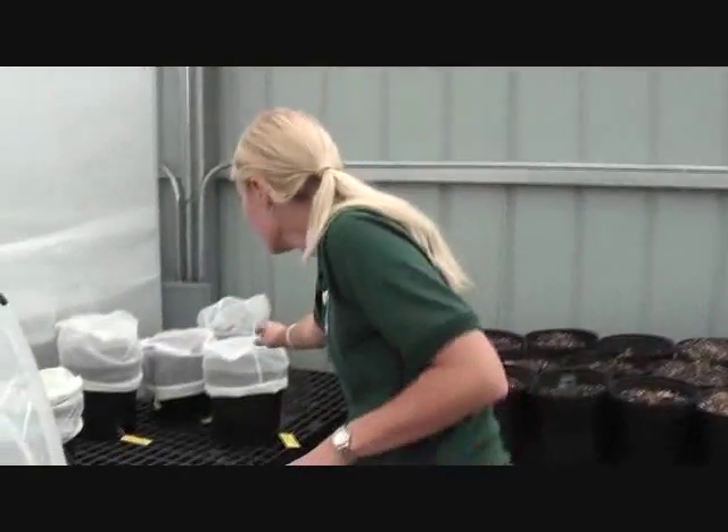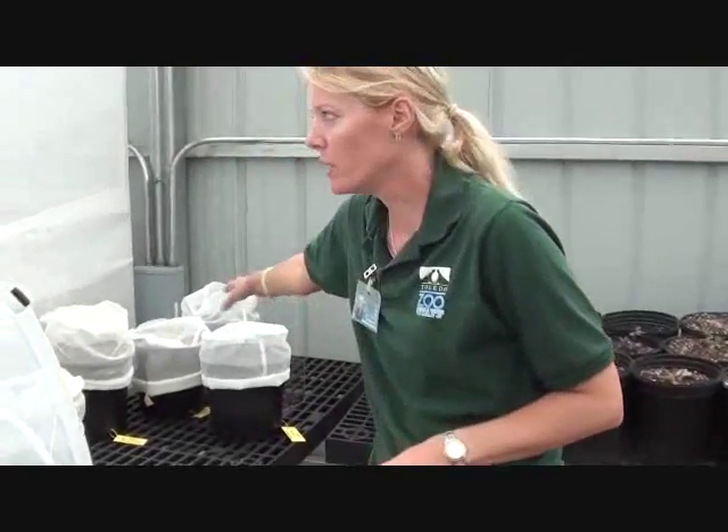We put them under a net, a netted pot like this, with a lupine — a nice lupine plant underneath. And then we hand feed those every day with a little wick of raw honey solution. We're feeding them and caring for them and keeping the humidity just perfect in the temperature. And then they lay eggs.